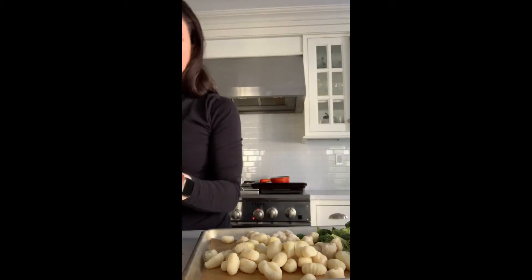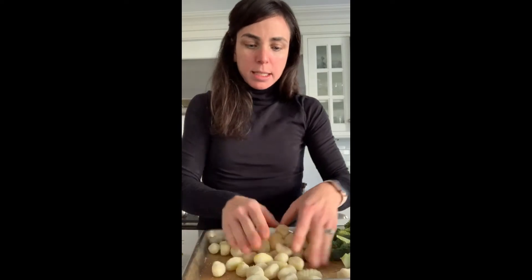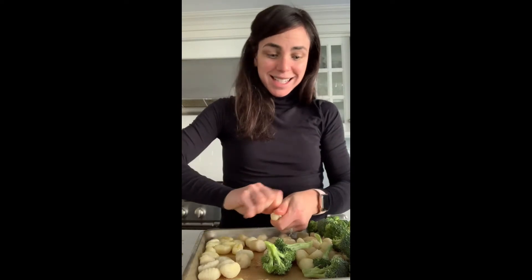And then a half for my fifth — oh no, sorry, that was three. For my fourth ingredient, I'm going to do a half a teaspoon of salt on the gnocchi and a half on the broccoli. Or you could just do one teaspoon and eyeball it half and half. I'm going to mix it all with my hands to make sure there's a little bit of olive oil and salt on everything. I like to break up the gnocchi so it doesn't stick together and make sure to get some olive oil on them so they also don't stick.